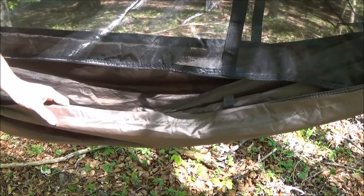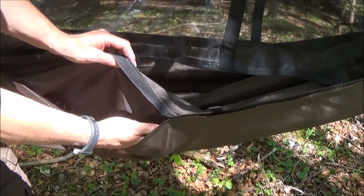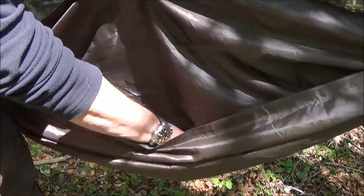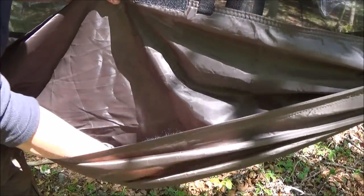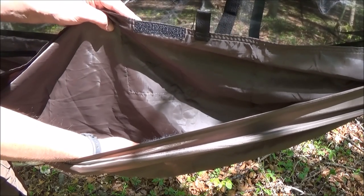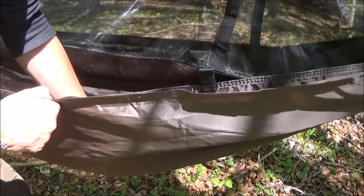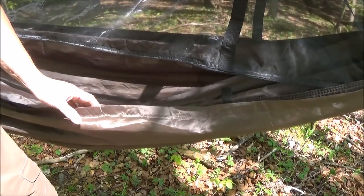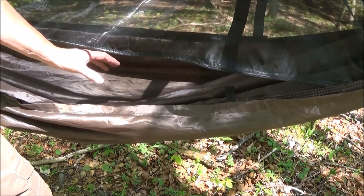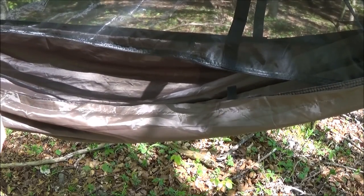Ein gut durchdachtes Detail befindet sich hier auch im Boden. Wenn ihr hier schaut, dann ist die Hängematte gedoppelt. Und das Tolle ist: ihr könnt hier unten drunter eure Isomatte reinschieben, wenn es noch kühler ist und ihr von unten noch Isolation braucht. Und könnt die dann hier fixieren, dann verrutscht sie nicht und bietet zusätzlich vom Boden aus eine super Isolation. Also auch jetzt um die Jahreszeit, wenn es nachts doch noch auf 2, 3 Grad plus runter geht, ist man von unten auch sehr gut isoliert.